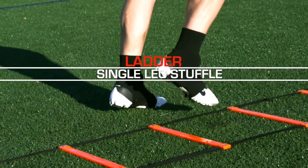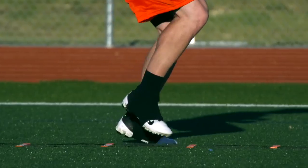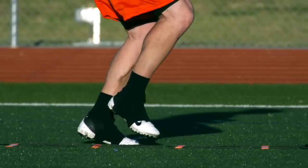Single leg shuffle is the drill moving down the ladder where the inside foot moves in and out of each box while the outside foot is keeping pace with an alternate step. Arms at the side, vibrating at 90 degrees.